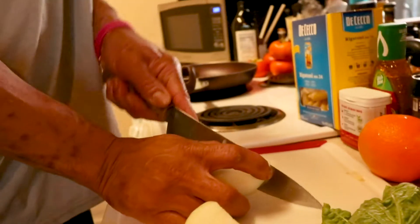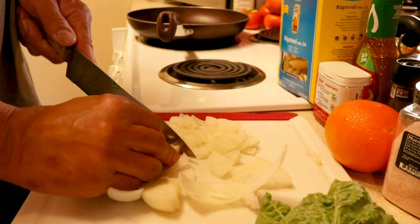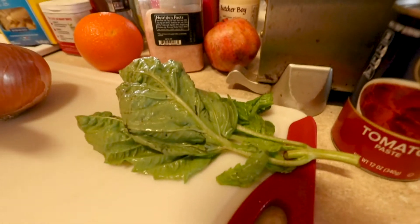Remove all the bullshit — how are we going to do that when you've got water in your eyes? I don't know what that is. That's basil. We have basil.